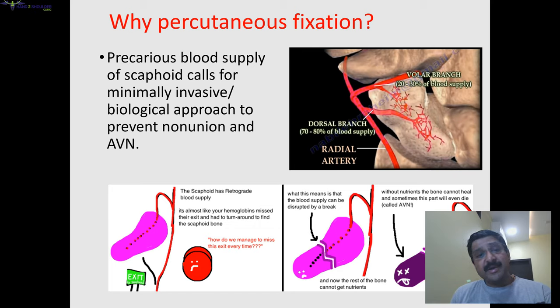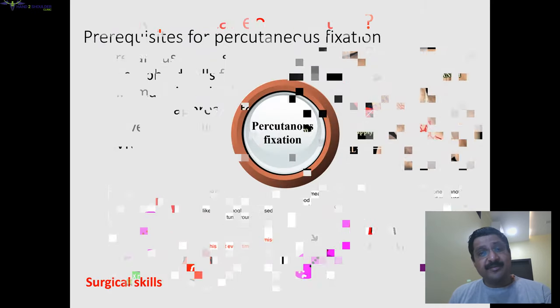Why percutaneous fixation? Because scaphoid has a very precarious blood supply, and whenever there is a fracture there is some disruption of the blood supply. When we do open reduction and cut the capsule, that disruption can further increase. So we try to do things in minimally invasive methods so that blood supply is preserved.